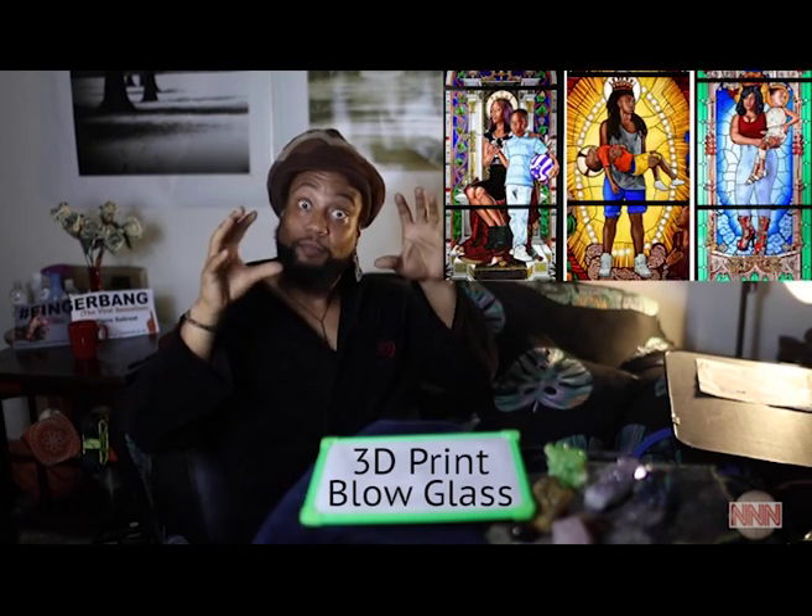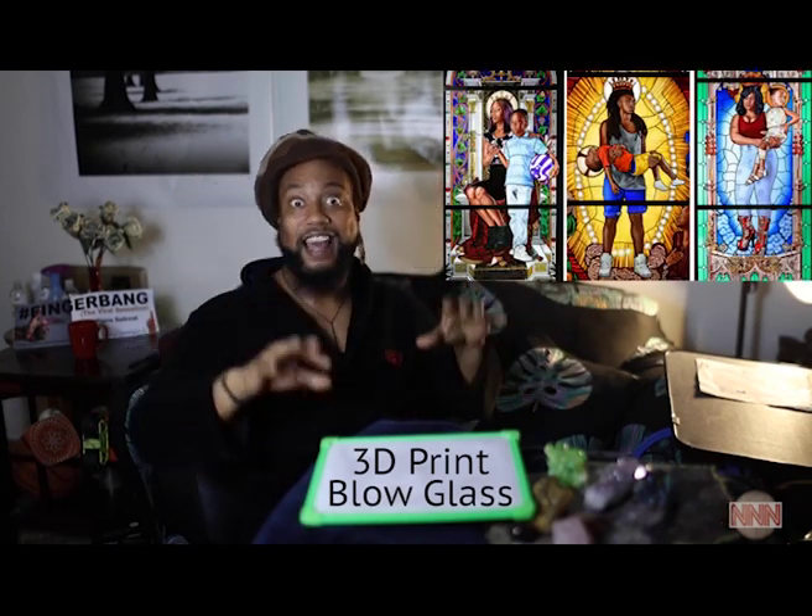What if the churches had dead people in the stained glass? That would be dope.